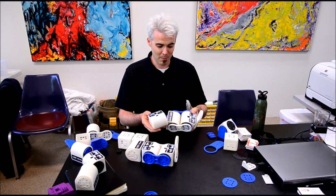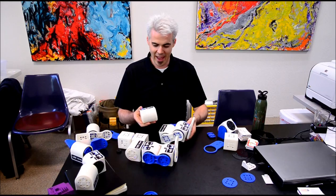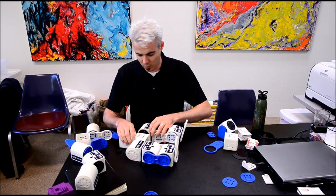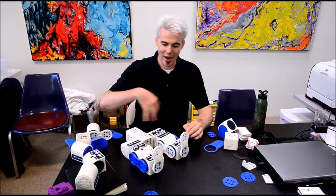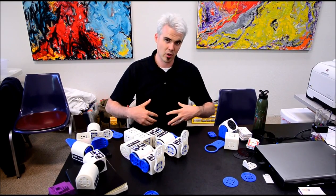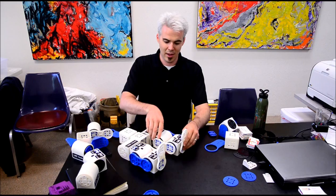First of all, you can pair multiple modules together through BumpConnect. I've created a LinkBot walking robot. This is completely separate from any type of computer — they're wirelessly connected over Zigbee. And you can use our software called Pose Teaching in order to record poses in the robot.